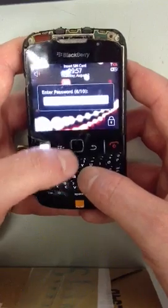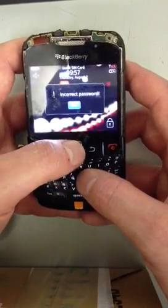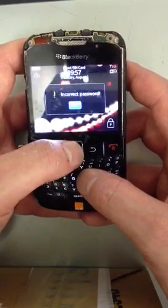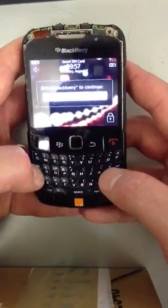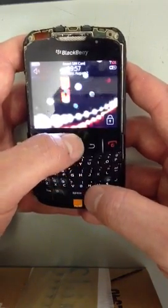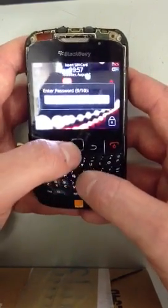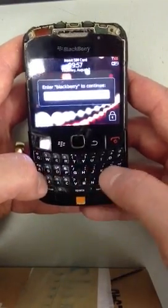Keep entering the password wrong, OK. Keep entering the password again — so we enter 'BlackBerry', press OK. It's asking us to enter 'BlackBerry' again.